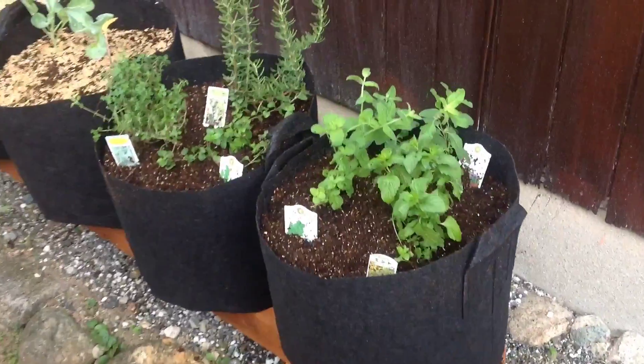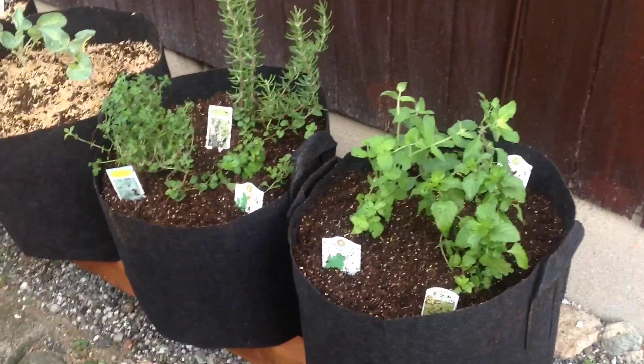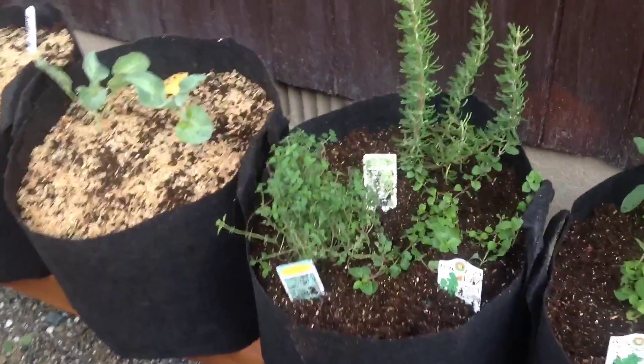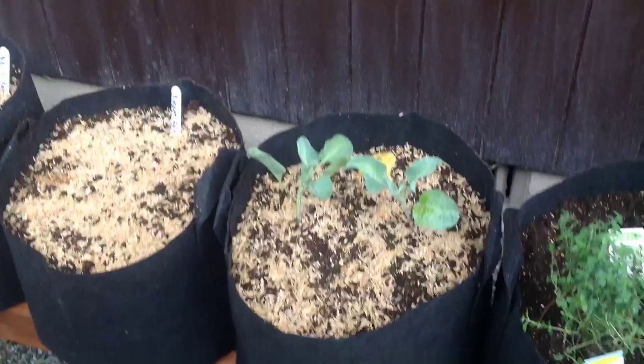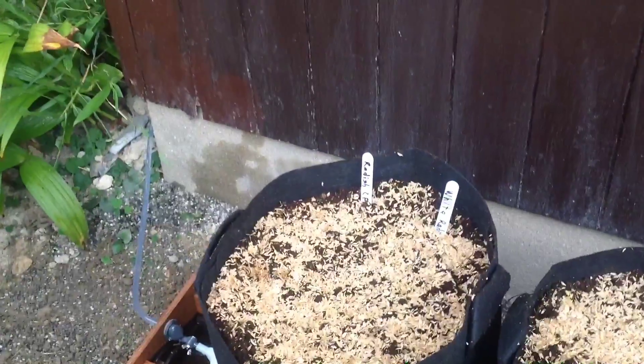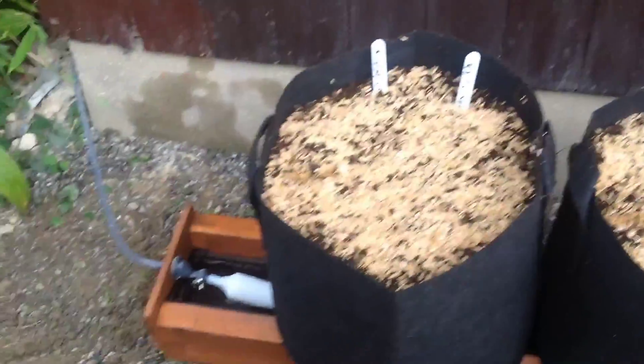Basically we've got some mint, chili sage, rosemary, thyme, and oregano. And over here we've got some orange cauliflower, rocket lettuce, and radishes in white and red. And there we go.